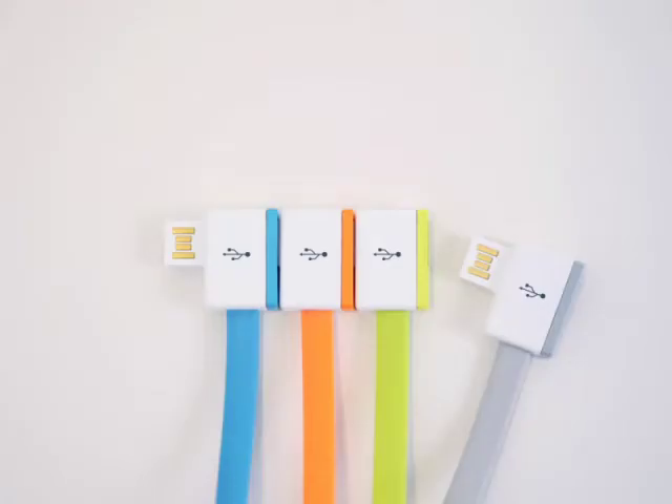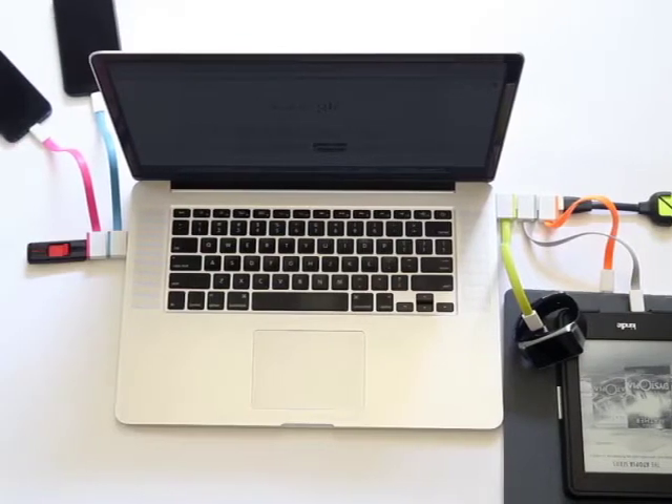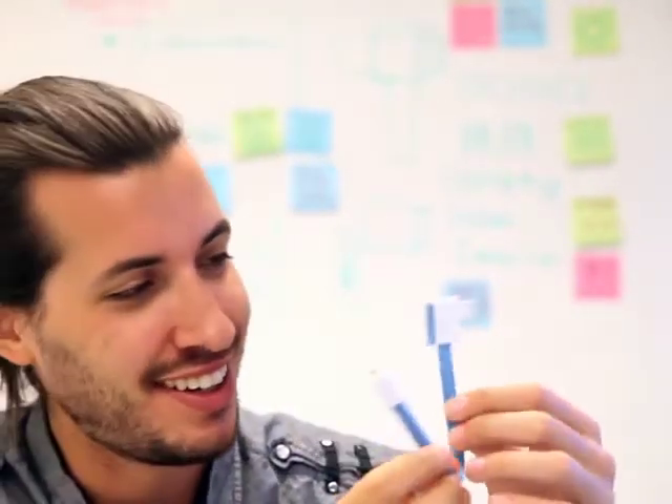Infinite USB is available in Micro, Lightning, and Female USB ports. You can charge your Apple or Android or any smartphone or tablet all day by taking up zero ports. My favorite part though — no more wild wires or crazy cable mess. Check this out. It's so cool. It's so simple, but it makes a world of difference. It's the magnet design.